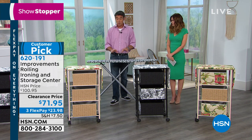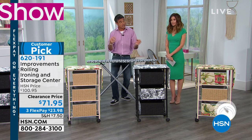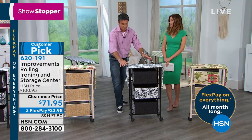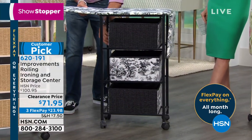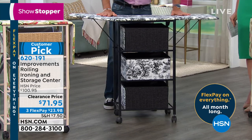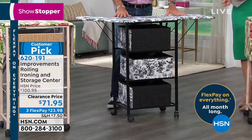Our friends at Improvements, who are fantastic at taking ideas, developing them, and actually adding a little bit of extra in there as well, came up with the ironing and storage device. So not only is it a fabulous ironing board, which is super easy to put up, it is also a storage facility. Why have one thing when you can actually have two? I love it — isn't it fabulous? And it's beautiful, as we'd expect from Improvements.